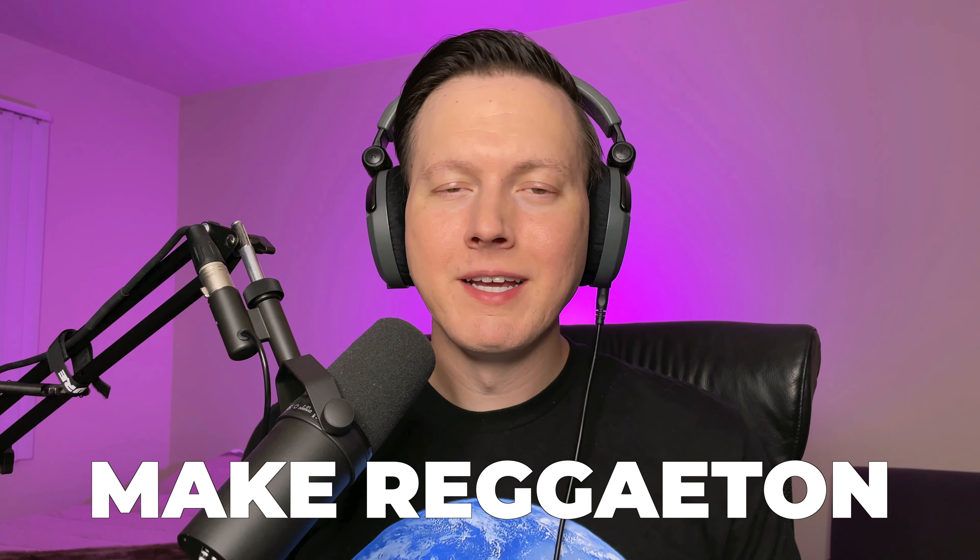Sam Smyers here. Today I want to talk about seven tips on how to make reggaeton and I'm going to be going through my song Roboto. So let's go ahead and jump into the video.